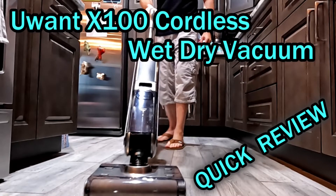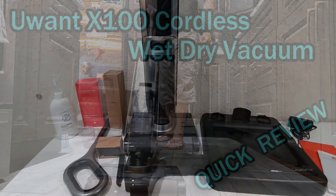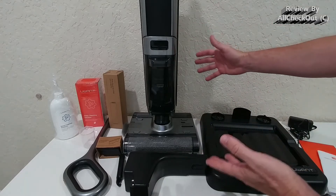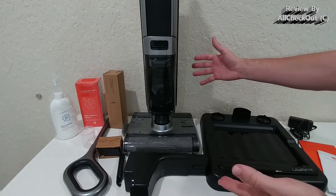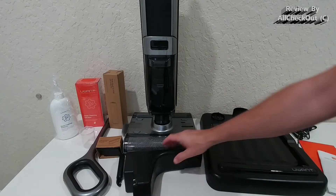Hi guys, today I'm going to show you a brand new, super innovative, very interesting device: the X100 cordless wet-dry vacuum cleaner with a double roller brush and an extra long 44-minute runtime. This is how you get it - almost completely pre-assembled. There's almost nothing you have to do; it will be ready in about five minutes from unpackaging, and I'm going to show you these very easy steps now.